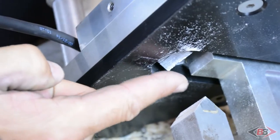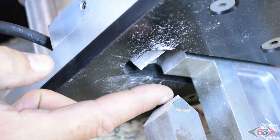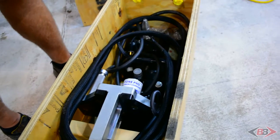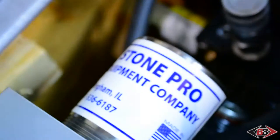It will do both the top edge and the bottom edge with one pass. Take the lid off, and now we're ready to remove the device from the shipping crate.